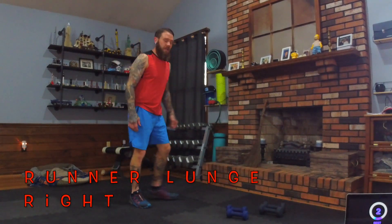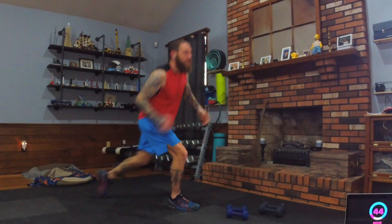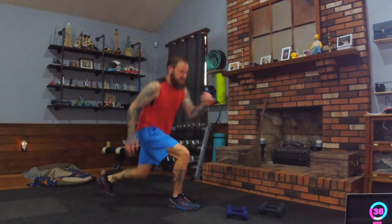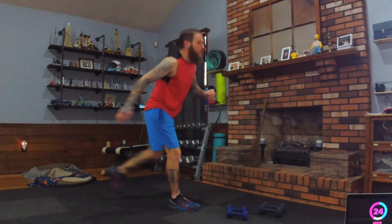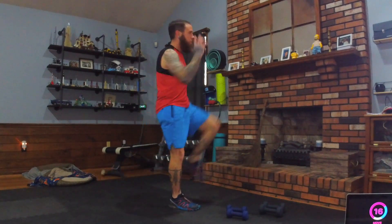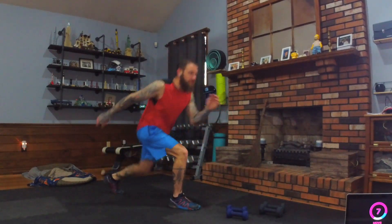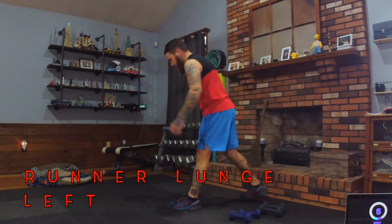Runner lunge, right foot forward — knee to elbow, lunge, knee to elbow, lunge. Push from the heel! Keep working. I know this one burns and adds up, but fight through it and dig deep.